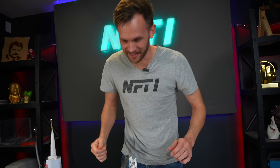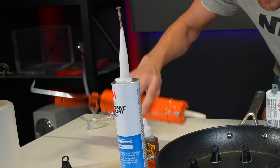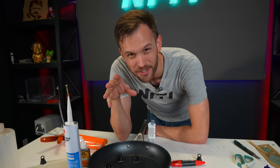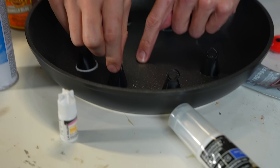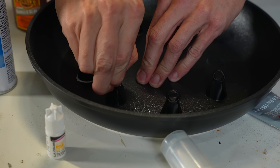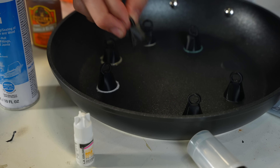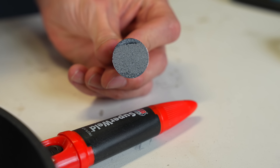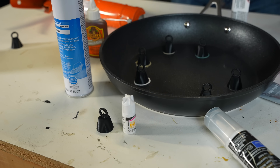The nail glue — not liquid nails, that's the next one — is the next one I have very little faith in. It seems like it's probably just like a super glue, and when I tried super glue it just came right off. Pulling straight up. The nail glue I was able to pull off just by lifting straight up. We've got a nice smooth surface. It did hold on for a second — it didn't shake off — but I'm going to give that one to the pan once again.